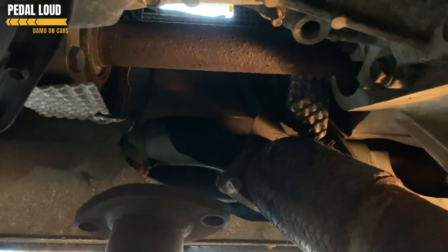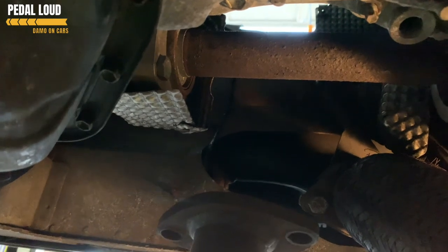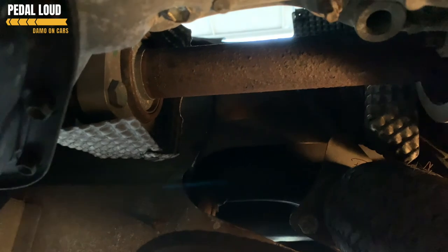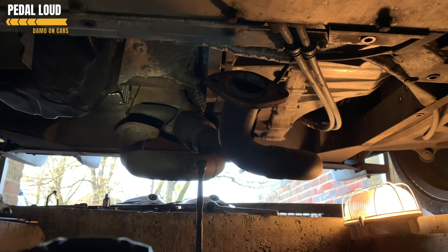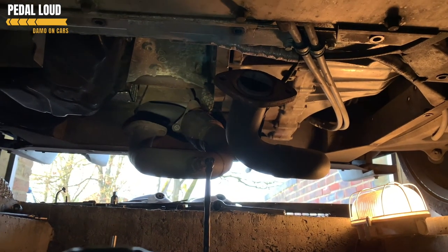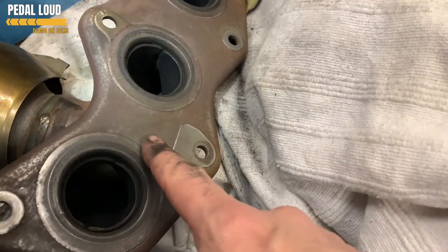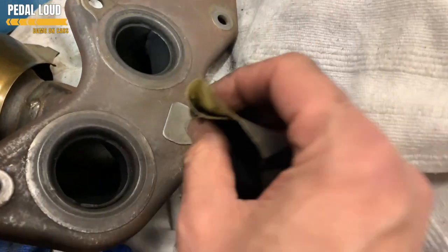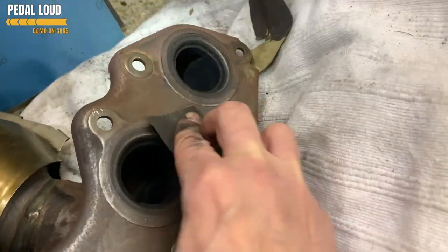Good news is it's out finally. We've taken the oxygen sensor off the replacement one. We're going to try and offer it up in position and then probably leave it and bolt it up later. What I would recommend is before you do that, unscrew the oxygen sensor because it will slide down a lot more easily without that big oxygen sensor sticking out. This is our used header going on the head - there's a cat in there - and I'm just smoothing off the surface since it's a used cat.